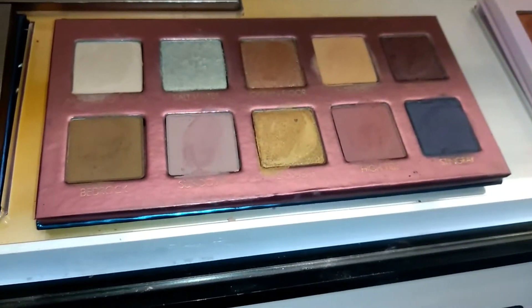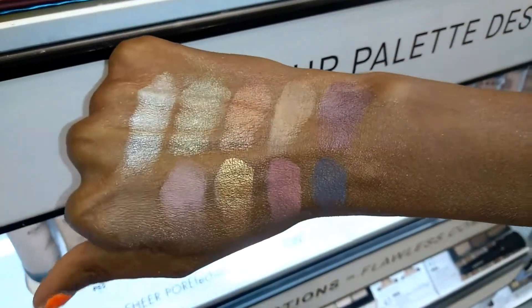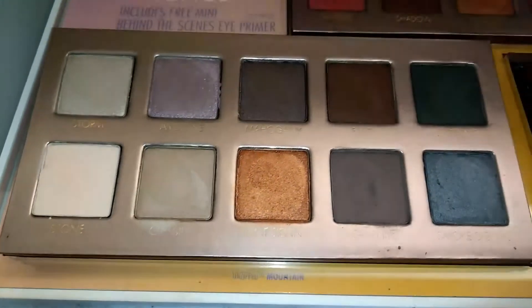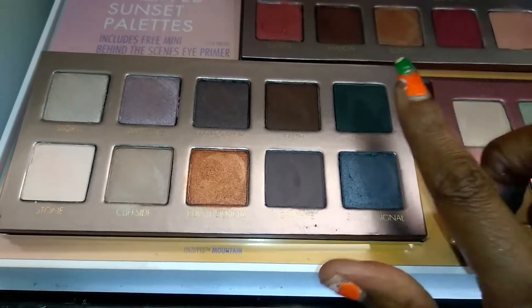I'm thinking Ocean might be the one for me. Let me show you it again — it is so soft and pretty. Oh my goodness. And then this one here is Mountain.